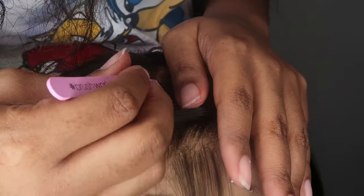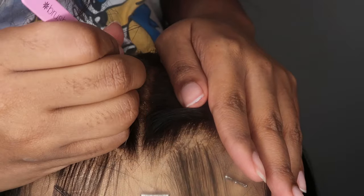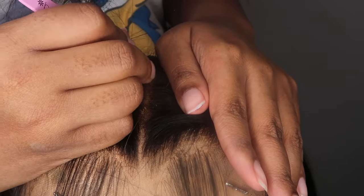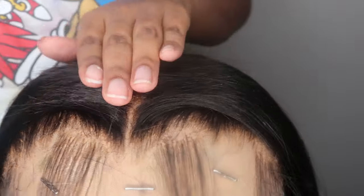Sometimes I'll pull a few out with my hands without ripping the lace, and sometimes I'll just pluck it out. My hand's in the way on certain parts of the video, but you'll slowly see it come together. I start from the front of the hairline and work my way back. To help straighten it out I'll use a little black spray at the end sometimes.